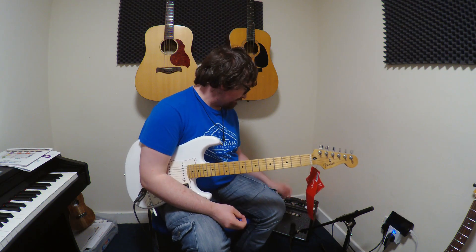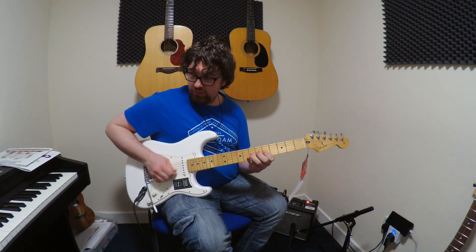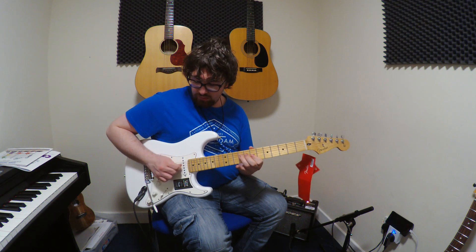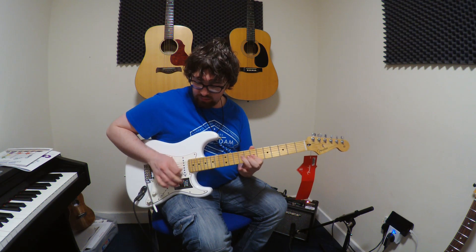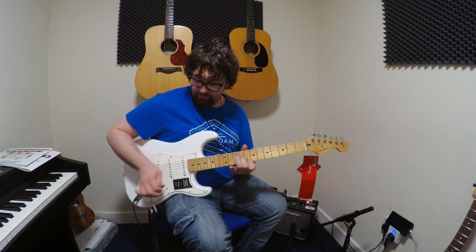Personally, I'm going to buy the HT5 after playing this. They're amazing amps — it's a really nice amp. I've been Ryan from Ryan's Guitar Stuff and this has been the HT1 by Blackstar. See you next time, bye.